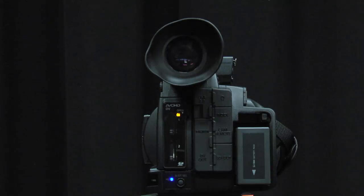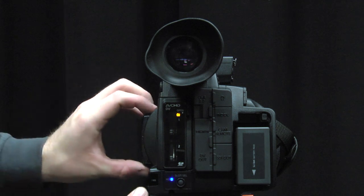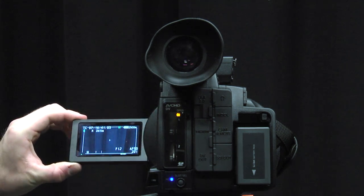Once the camera has been turned on, you will be able to view your subject in one of two ways. You can use the viewfinder located on the back top of the camera, or you can use the LCD monitor on the left side of the camera.